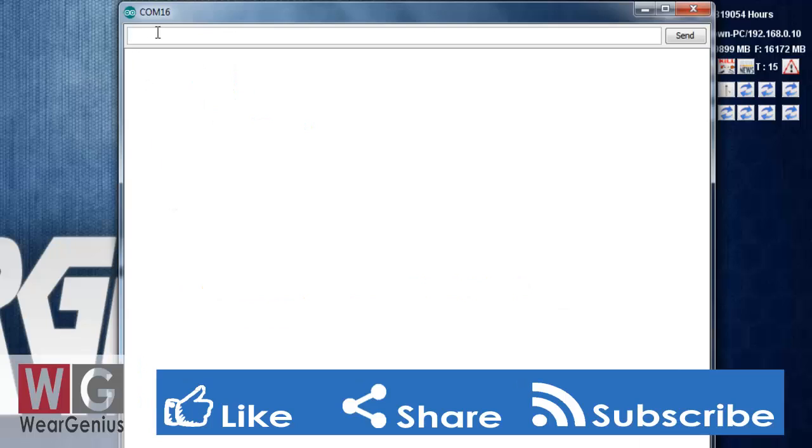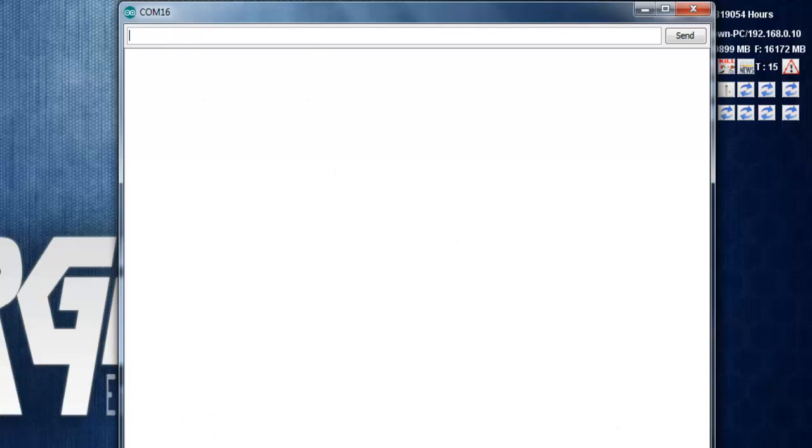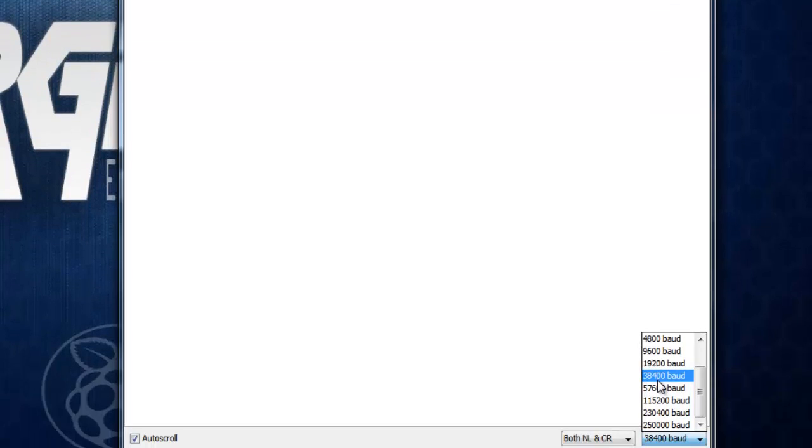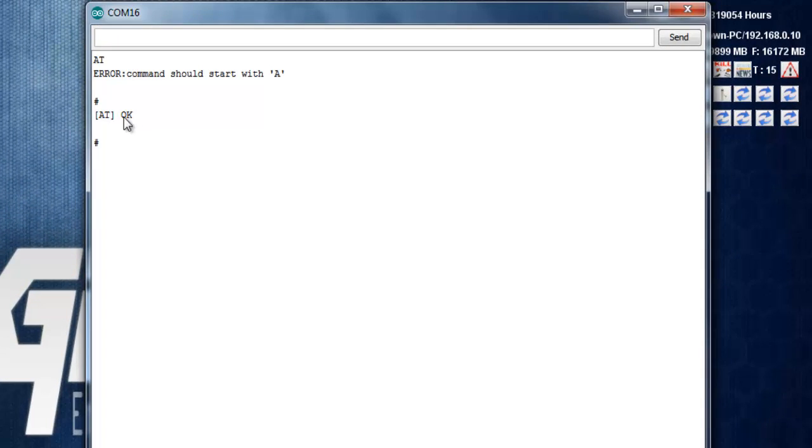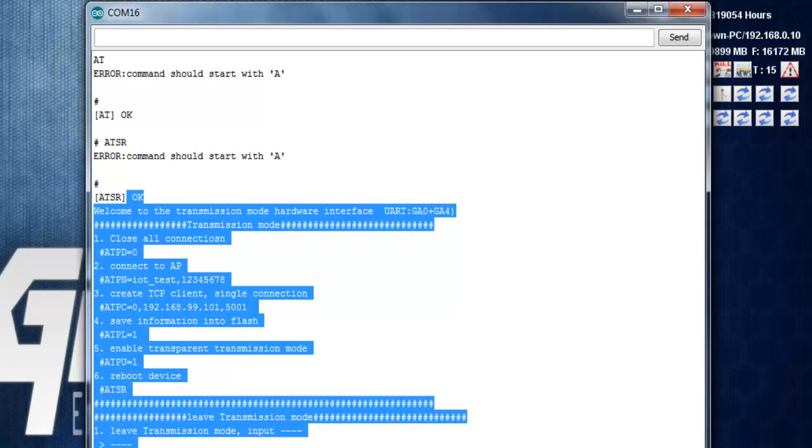Now you can type your command in the input field. Before that, make sure you are using the correct baud rate, which is 38400 by default, and ensure both NL and CR are enabled. Let's start with the simple command AT, which returns AT OK. Another command is AT+SR, which reboots the IoT2Stamp module — you will see the boot sequence output.